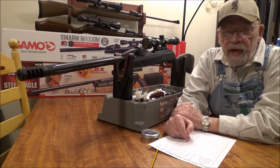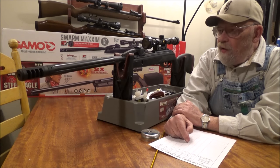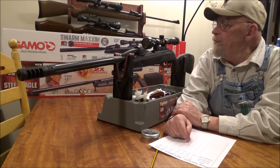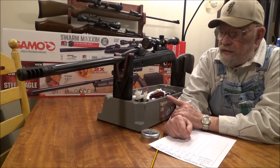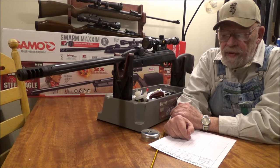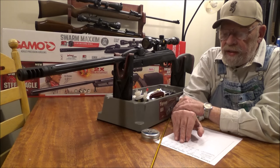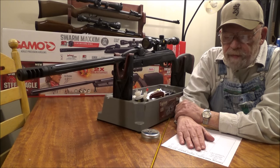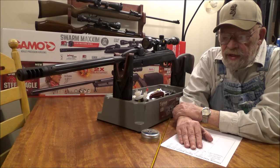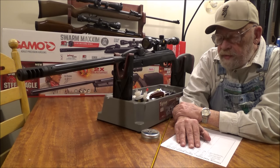I know Gamo makes good rifles — I've had them and I've seen them. I looked at Rick Utsler's review on this; he had no accuracy issues with his .22 caliber at all, and his gun had been fired over 1,500 times flawlessly. But this one does everything flawlessly except hit the target. The gun is putting out low energy in my opinion. It's rated at 1,300 feet per second with alloy pellets. Shooting the RWS Hypermax at 5.2 grains, I got a low of 1,093, a high of 1,137, and an average of 1,115 fps, with an extreme spread of 43.88 fps.